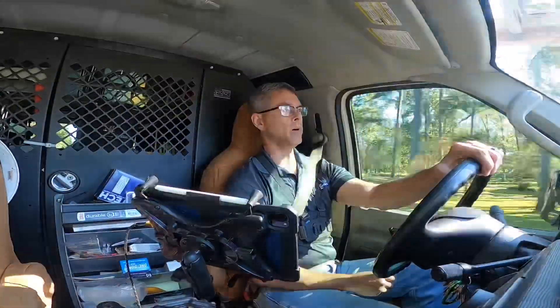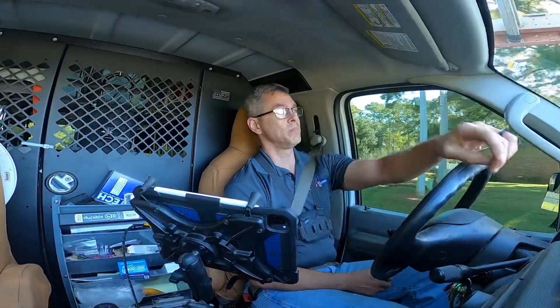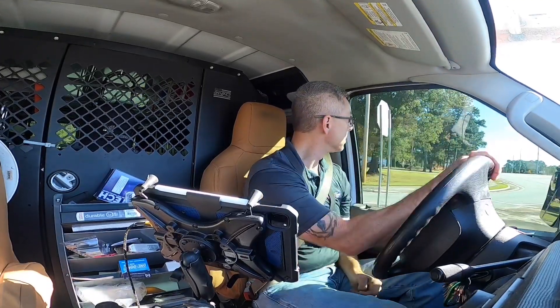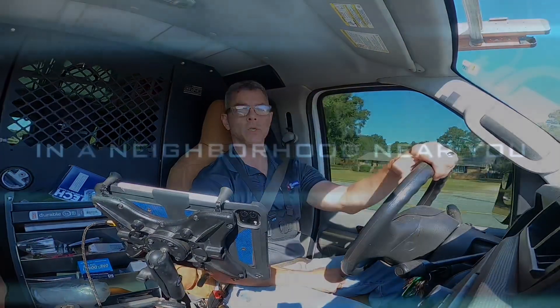I am headed to a job where I know I need to replace the condenser fan motor. I had another video planned but I don't know if I have enough workable video to put something together. I have no model and serial number on this unit and I can't read the numbers on the condenser fan motor, so I'm not real sure which motor to put on it — but that's where we're headed, stay tuned.